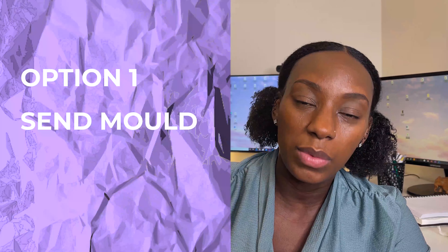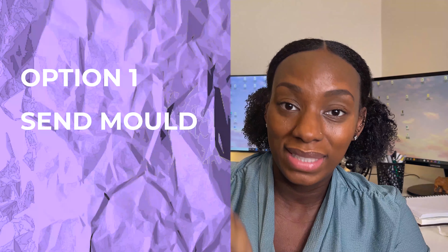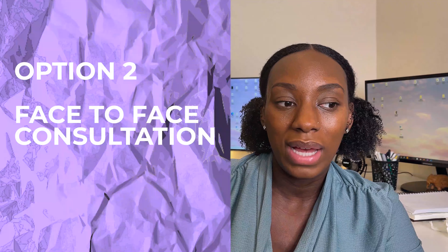What was the first step? Firstly, apply online. Once you applied, they gave you two options. One, they'll send you a mould and you'd have to bite into it and send it back. Two, you had to go for a face-to-face consultation, which is what I did. I went for a face-to-face consultation, the lady scanned my teeth and talked me through the procedure. Yeah, it just seemed good.